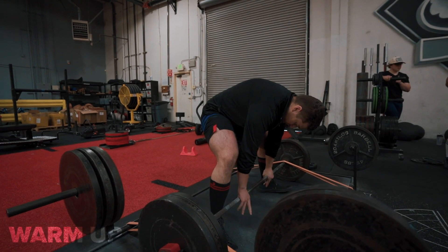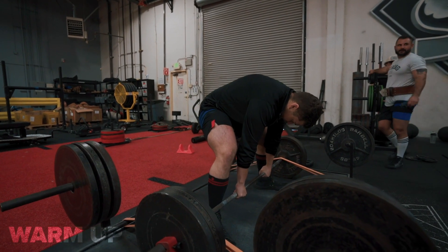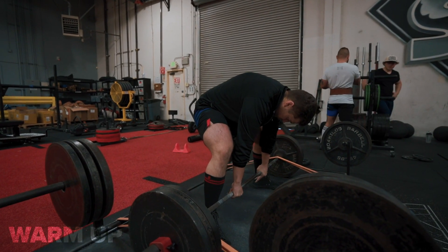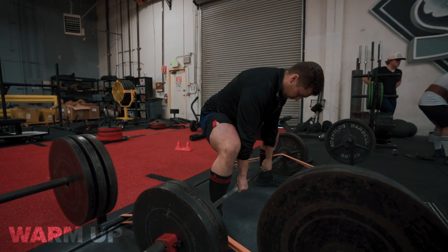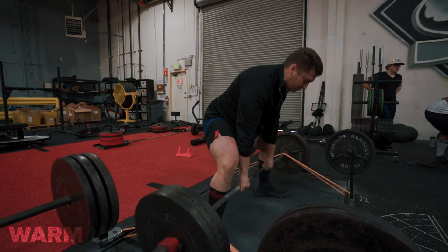We got some bands on there. Remember, the bands are to accommodate resistance — the weights are heavier at the top and lighter at the bottom. That's one thing I always forget to mention about band work and chain work.